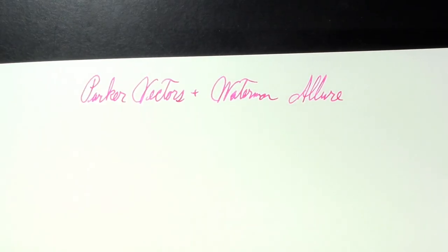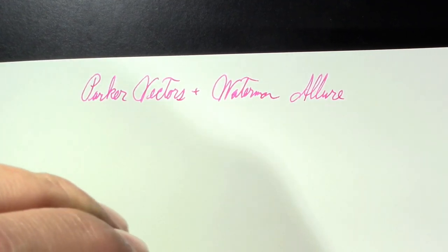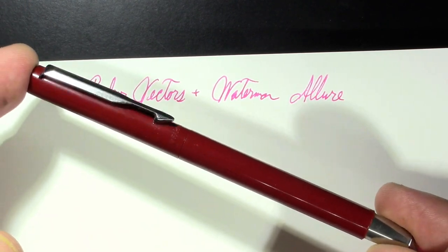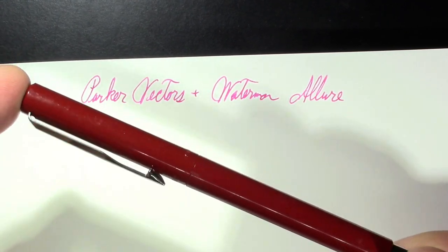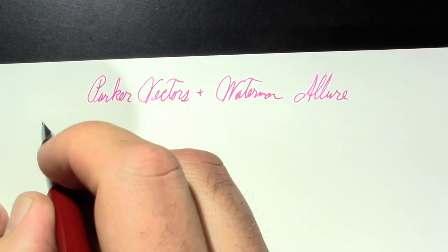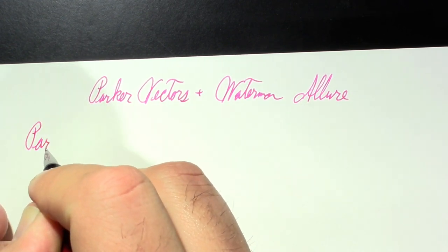We've got to put some ink into this Parker because I want to write with fine as well as medium. So this won't even be a slightly scientific comparison, but we're going to compare the different Parker vectors. I have a Parker Vector here with a fine nib — the original — and the new one is the Parker Vector XL. So we'll go Parker Vector, fine nib.